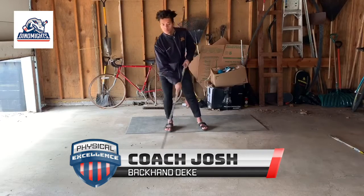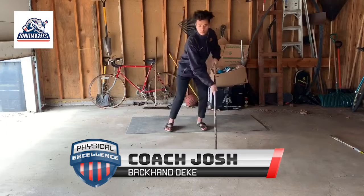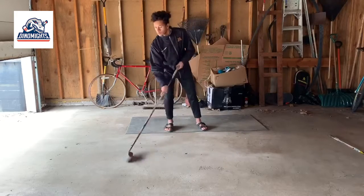What's up Dynos, Coach Josh here and today I'm going to teach you how to do a backhand deke. Now this move is relatively easy, but once you master it and you add your own little sauce on it, it becomes way more deceptive for your opponent.